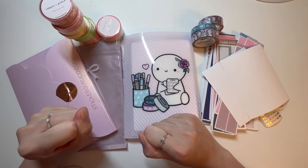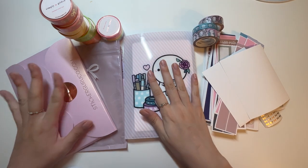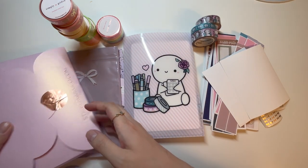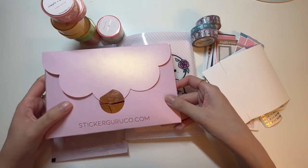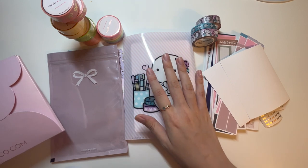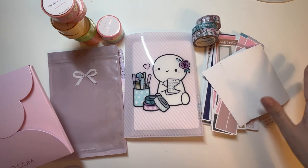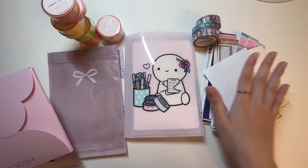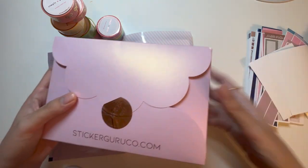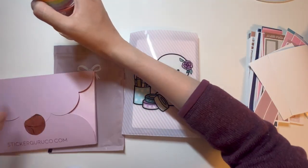Hi everyone, it's Kelly again. I have a few orders here that I wanted to haul and I'm quite excited. I have one order from Sticker Guru, one order from Simply Gilded, my Coffee Monsters Co anniversary sale order, and my first order ever from Scribble Prints Co. Let's get started — I'm gonna start with Sticker Guru.